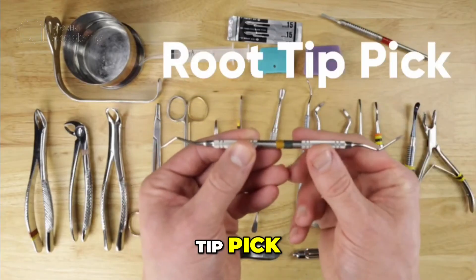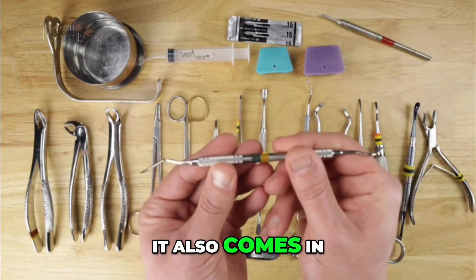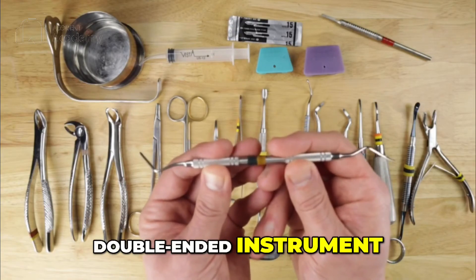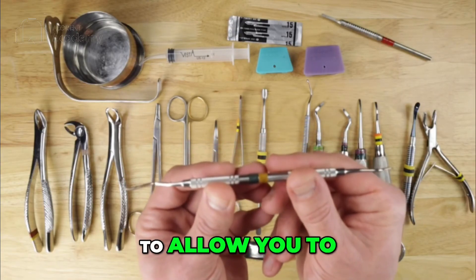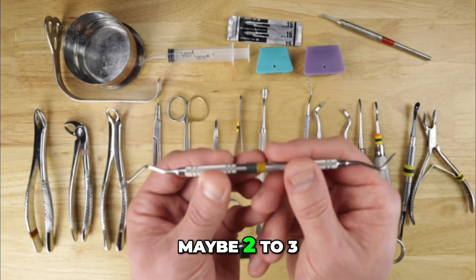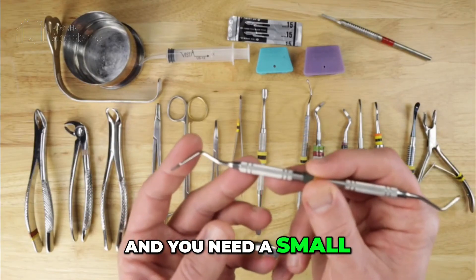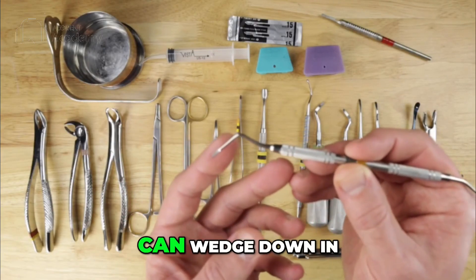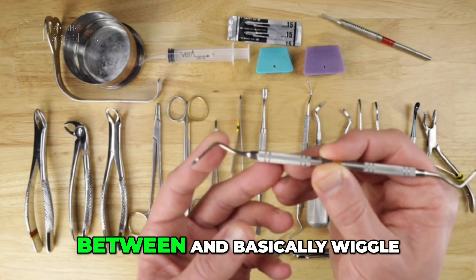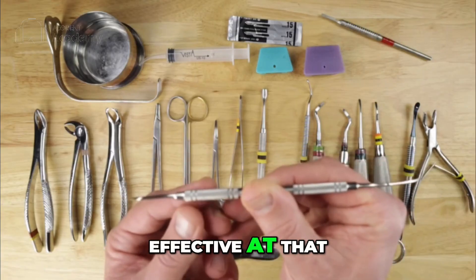Next we have a root tip pick — a double-ended instrument, though it also comes in single-ended versions. This is what allows you to retrieve actual root tips: those small portions of roots that fracture, maybe two to three millimeters in length. You need a small, sharp instrument that you can wedge down in between and basically wiggle that root tip loose, and this is very effective at that.